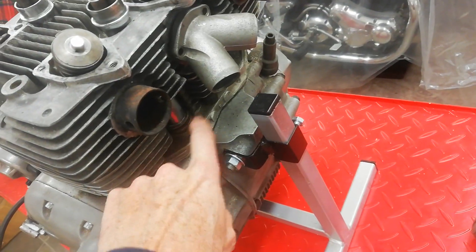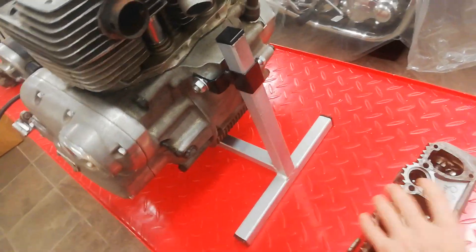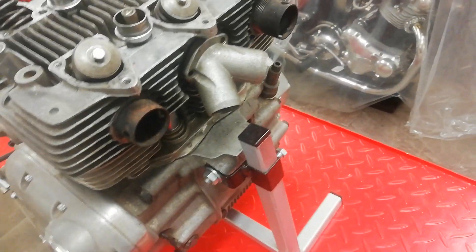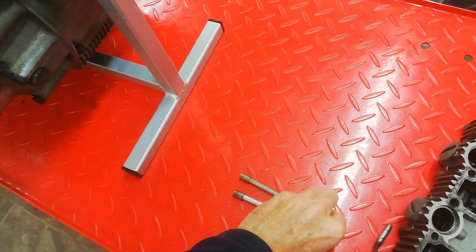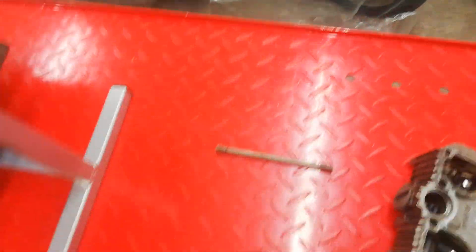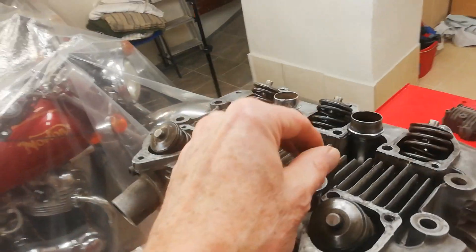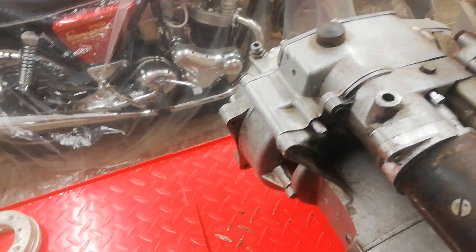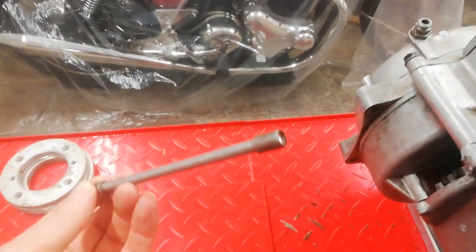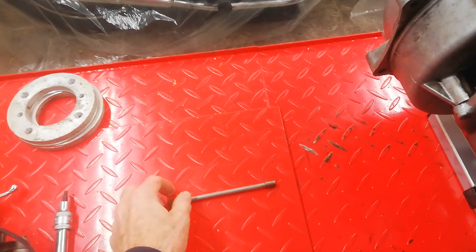We can now remove the push rods. Ideally we should keep them in the order they came out in, because the cups wear to the shape of the rockers at the top and the tappets at the bottom. I'm just going to lay them down in order and mark them. To be honest, given how this engine was disassembled I'm not sure they're in the right order anyway — but it's good practice, because if you put them back in a different place they'll wear faster due to high spots and low spots.